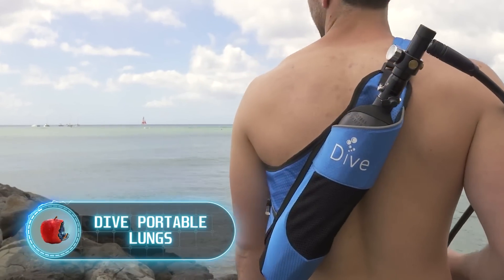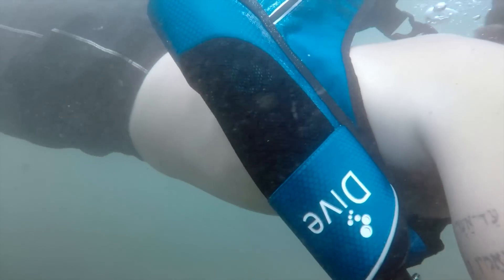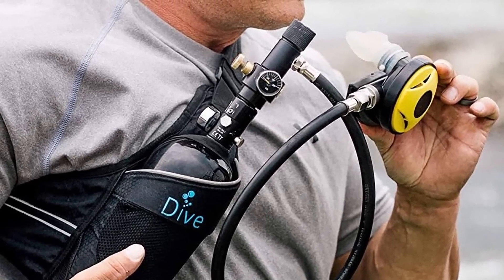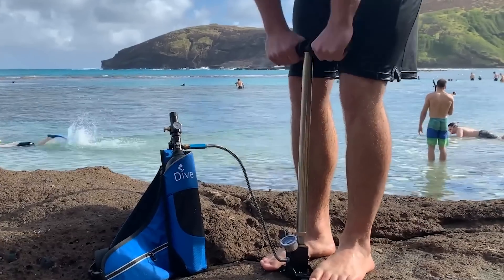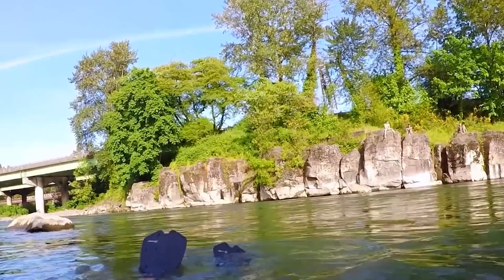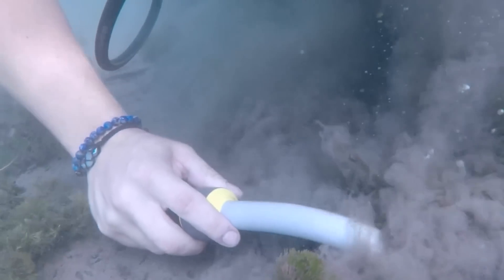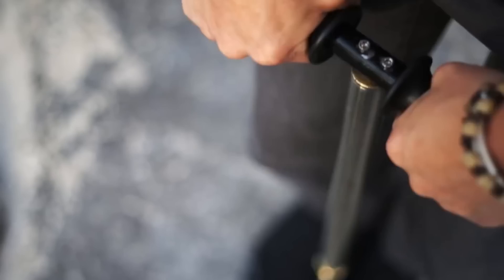Dive Portable Lungs. This is another device for those who want to dive without fiddling around with heavy, bulky scuba gear. Dive Portable Lungs is a diving kit that fits easily into a backpack and includes a pump with a cylinder. The cylinder is filled with oxygen through a hand pump. The oxygen supply will be enough for about half an hour underwater, so long and deep dives are not an option. But it's more than enough for exploring a lake, the bottom of a river, or the sea near the coast. Most importantly, the cylinder can always be refilled — you just have to resurface and do a little pumping.